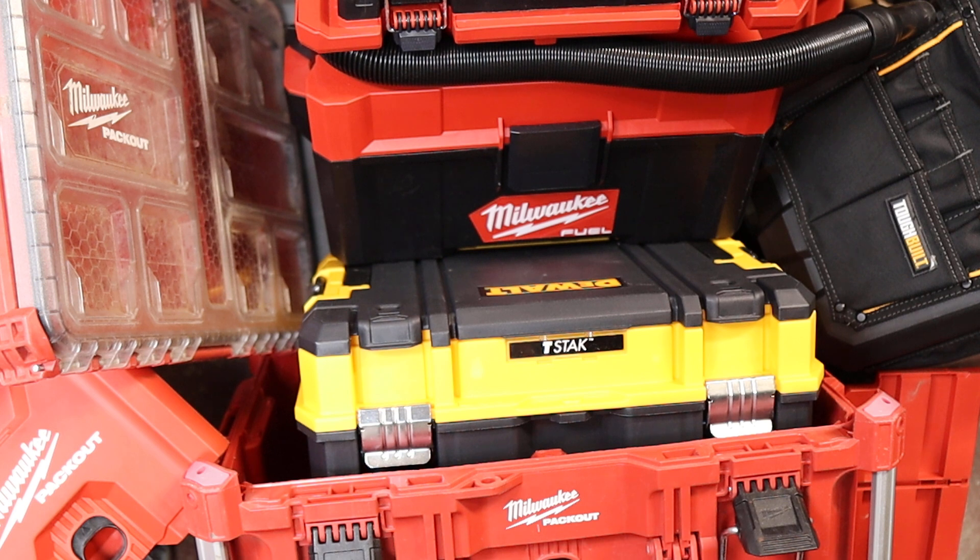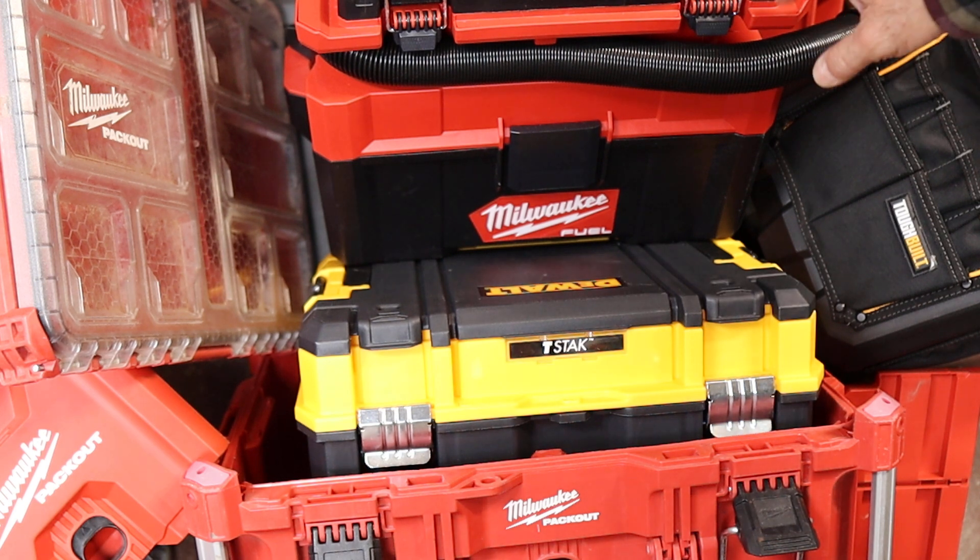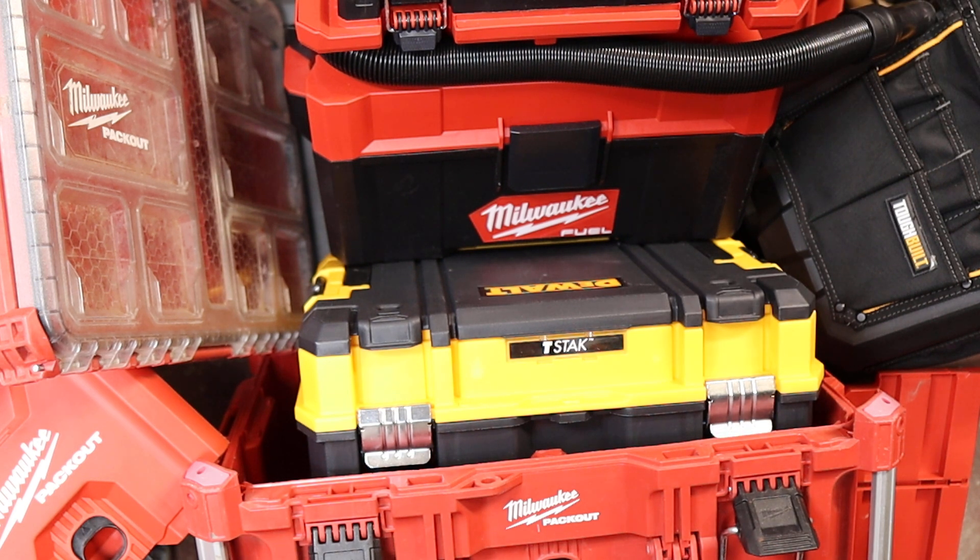The first Packout item I got was actually a vacuum cleaner, and it had Packout attachment points on it. I started thinking, I guess now I'm part of the Milwaukee ecosystem — that's where I was going to wind up anyway. Then I picked up a couple of other pieces in small sizes and snapped those in.